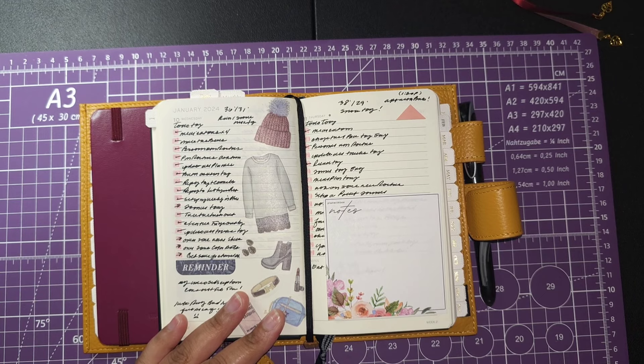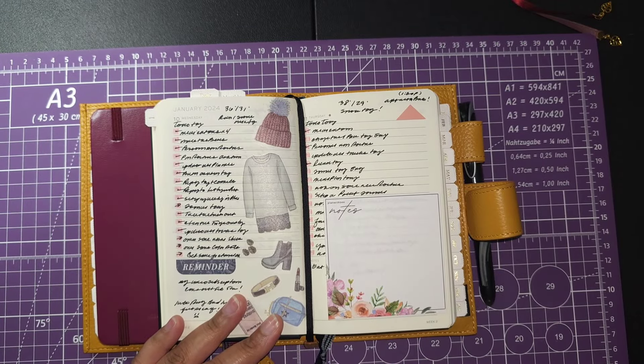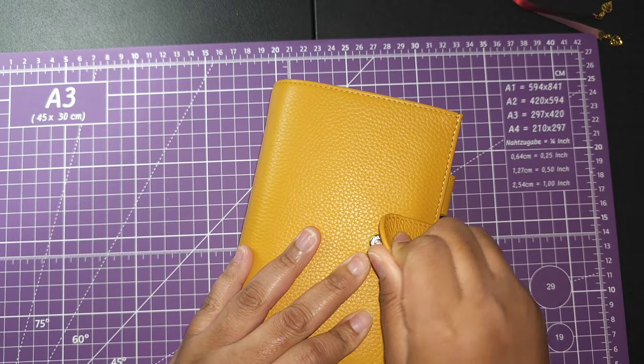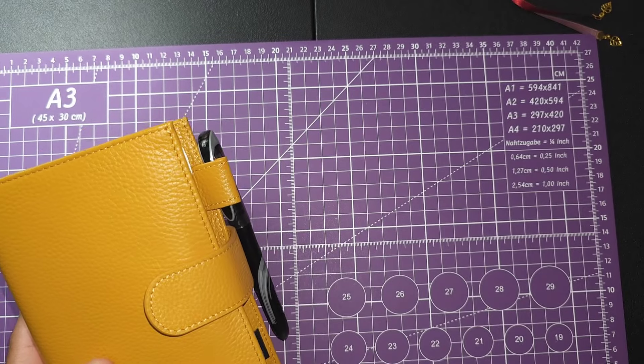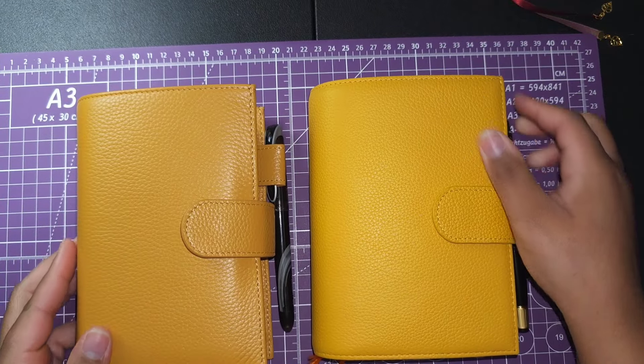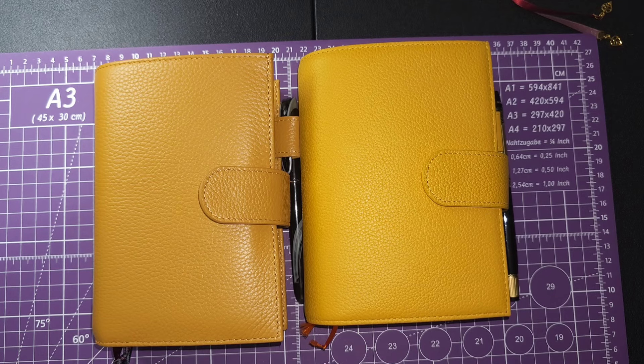So you guys, this is my planning system and this is what I've done thus far in the short amount of time we've had in 2024. I hope you enjoyed it and got a little bit of inspiration. You also heard me rant a little bit about planning trends — hopefully you can stay away from those this year and focus on what you love. That's my goal: to focus on what I love. Stay tuned for all of the other videos to come this year, and I will see you guys in the next planner-related video. Bye loves!